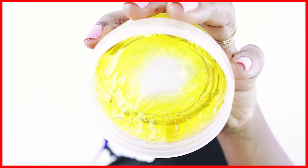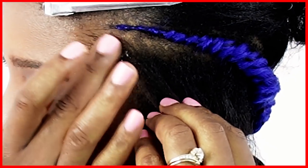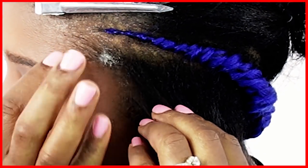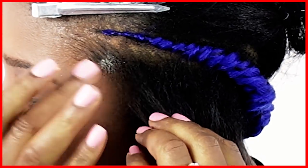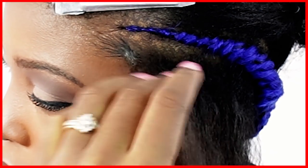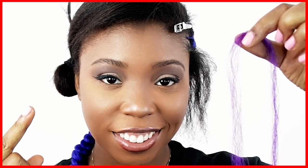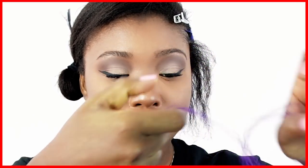Right before we begin braiding, you want to take a little bit of your favorite edge control or hair gel — whatever you like to use — to slick down the beginning. This is very important because this predetermines where you're going to grab your first section of hair. Never grab all the way at the very beginning of your hairline because that can cause breakage. You want to just be a little bit of a ways back, about anywhere from a couple centimeters to half an inch.